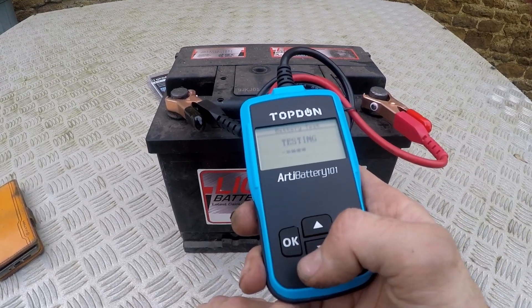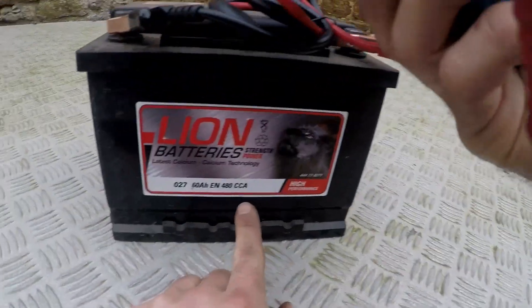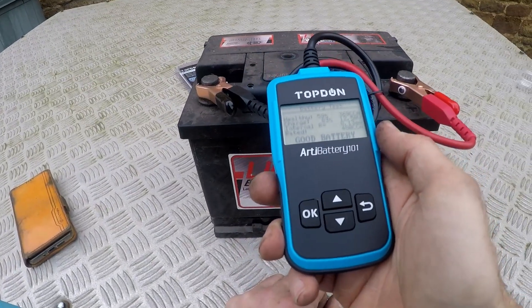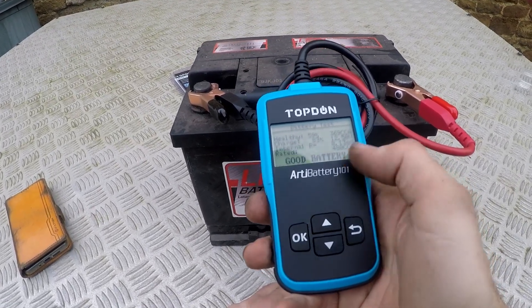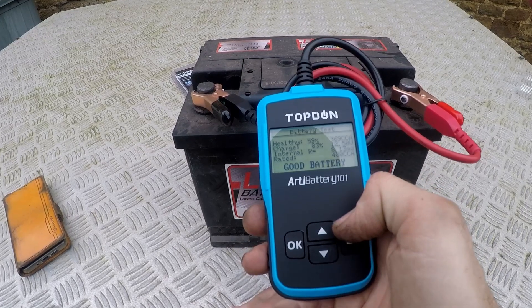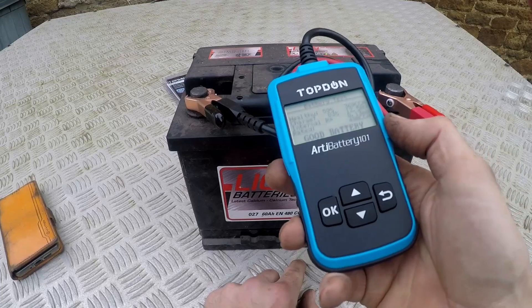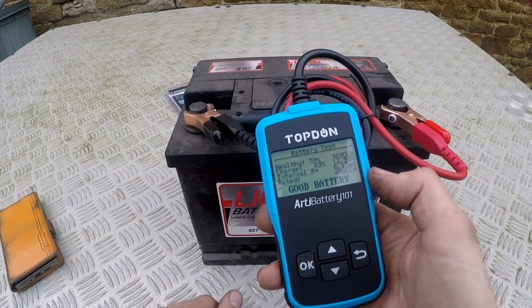Testing. I just read the other side of the battery. Good battery — healthy. That's quite cool. So it tells me it's a good battery, apparently. It's got 369 CCA. I don't actually know what all that means, but basically it has reduced in its cold cranking amps.